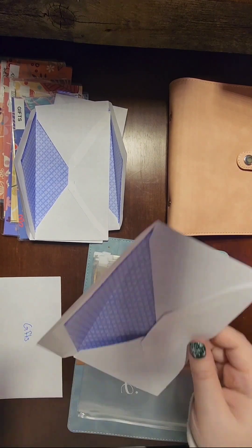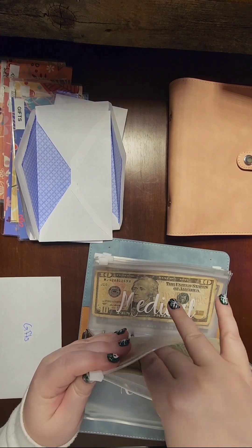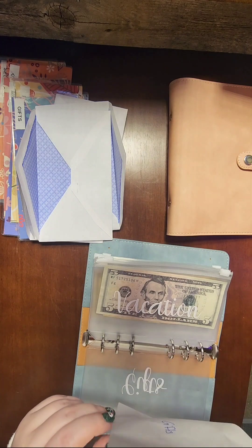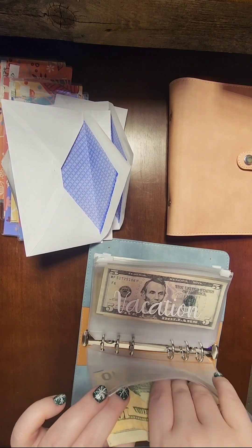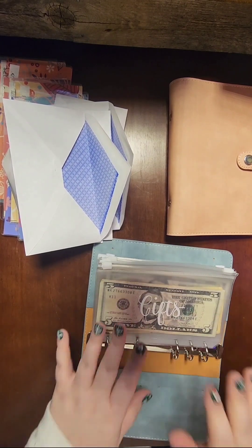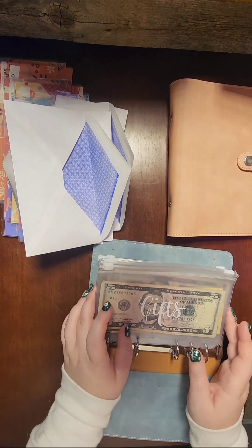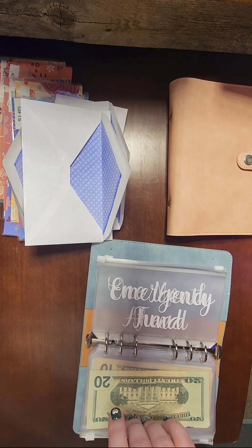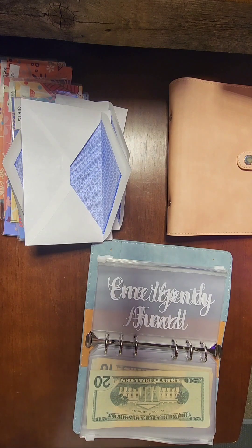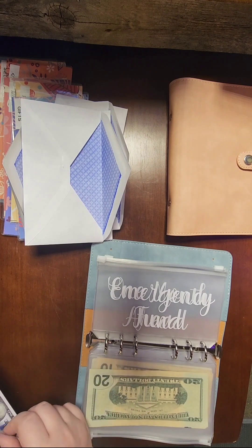Medical has ten dollars. Vacation has fifteen dollars. As of December 7th I really need to step up my game — gifts has about $20 and I have one gift already bought and shipped so I just need to get a few more. For my emergency fund, I grabbed some placeholder bills off Amazon — I'll have those linked below. I do have a fully funded emergency fund in my savings account, so I'll put ten thousand dollars of placeholders in there.